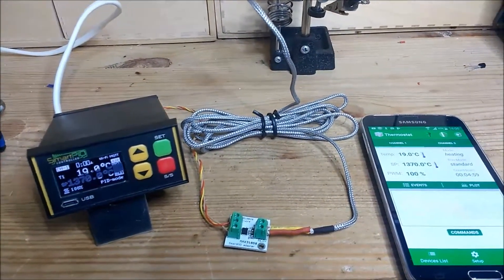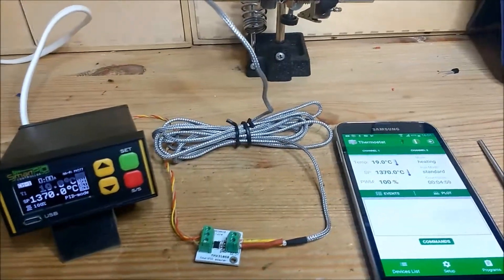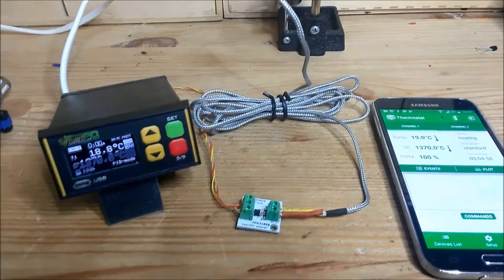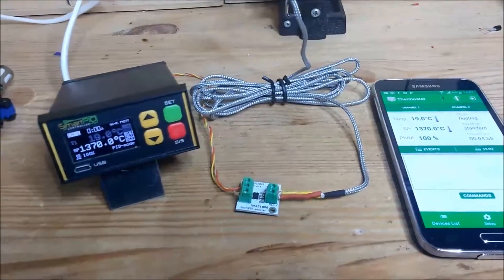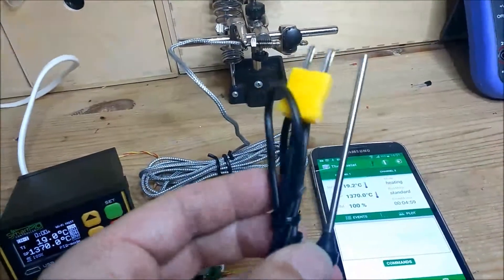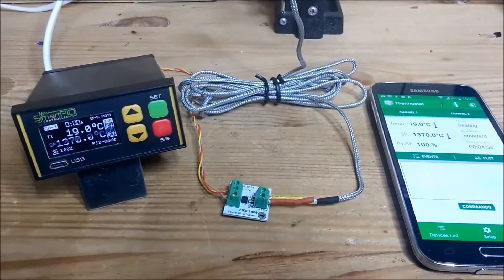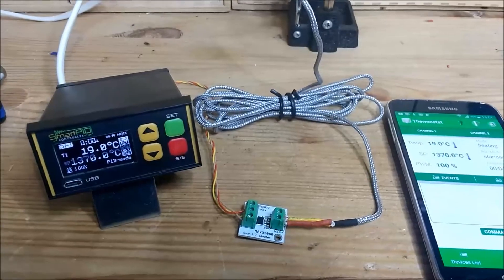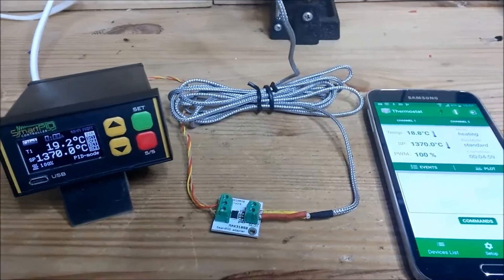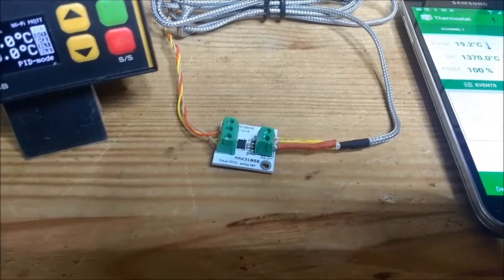I'm referring mainly to the smart thermostat general purpose application. I'm happy to announce that now you can manage different temperature sensor types — especially you can connect a thermocouple, the K-type thermocouple. This is just an example of a low-cost K-type thermocouple, and this is another one with just two wires.